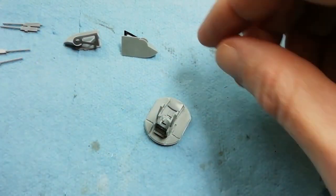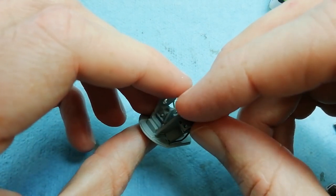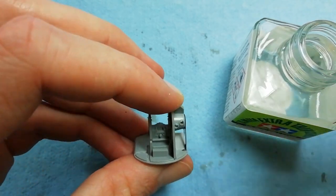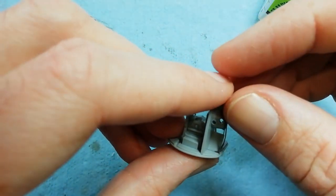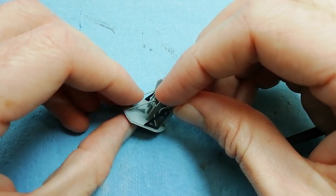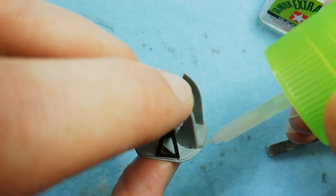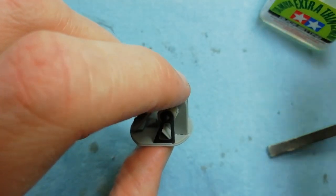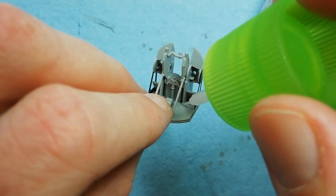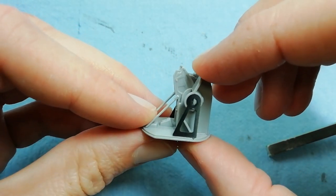Now we've got these side plates coming in which hold the .303 machine guns. You can see there's actually photo etch installed on these parts, but ignore that - I got the assembly sequence wrong, so I've had to pull everything apart and start again. I'm showing you the correct assembly sequence. The reason I haven't removed the photo etch is I don't want to further bend it. I'm having to use quite a lot of glue just to melt away the damage caused when we pulled the parts apart.